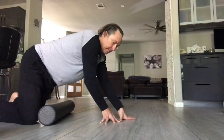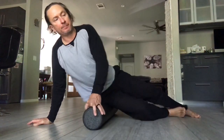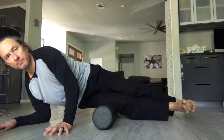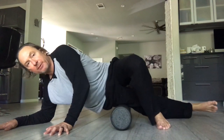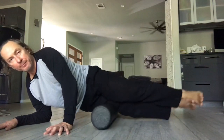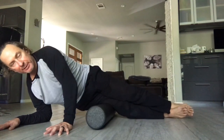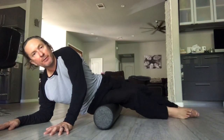Switch sides — take your right side on the roller and roll it out, just back and forth. You can lift both legs, or take a little weight off and put it in front with the other foot. However you need to do it. It doesn't take a whole lot, but a little bit goes a long way on the IT bands.